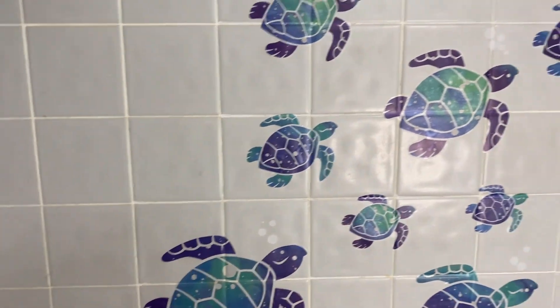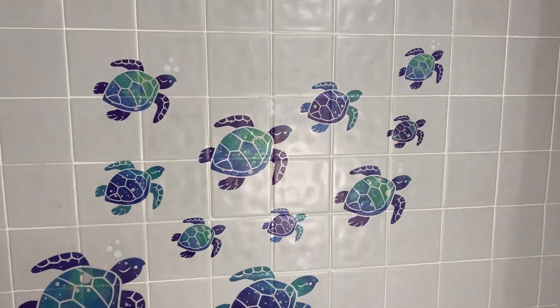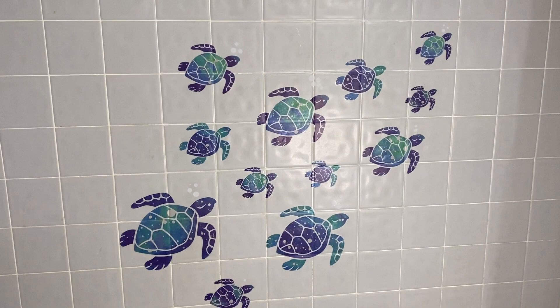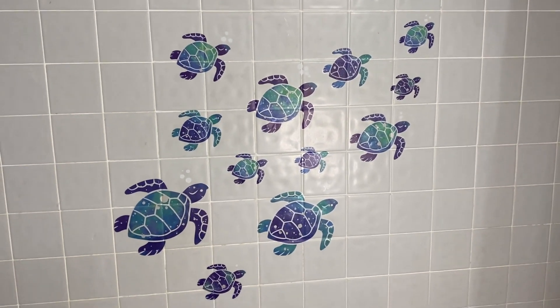I really like them. I think they give a fun vibe to the bathroom and the kids are going to love them. Basically it's just a fun easy way to change up your decor or add a fun theme to any space or party.